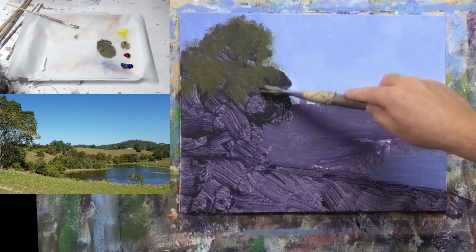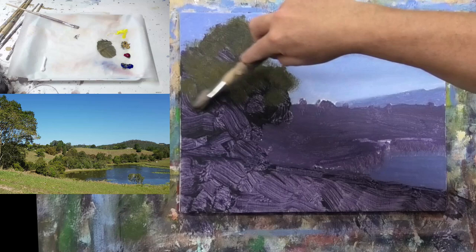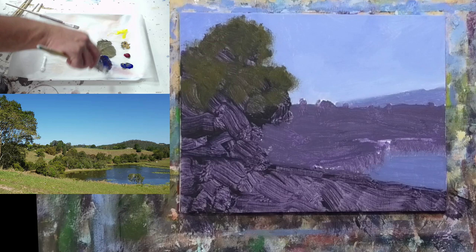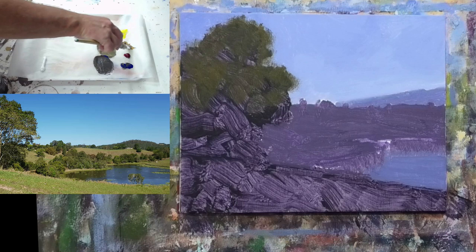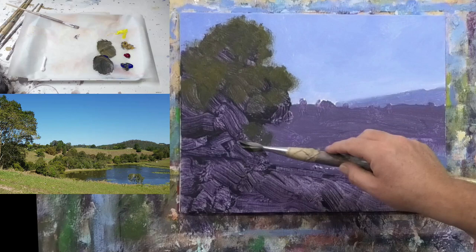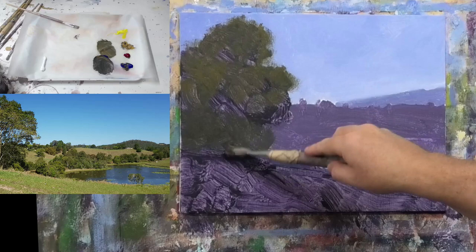Try to create some interesting shapes — not a blocky shape; use the edges of the brush to let the hairs make the leaves and branches. Now I'm going to come down to around here and pop in another tree — a darker one sitting in the background — so I'll mix up some blue, a little touch of red and yellow ochre. This tree is just sitting in behind the main tree. Then we'll put the lighter-colored trunk of the foreground tree over the top of that.